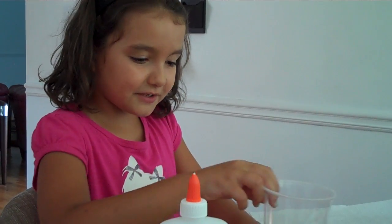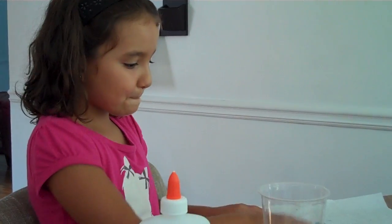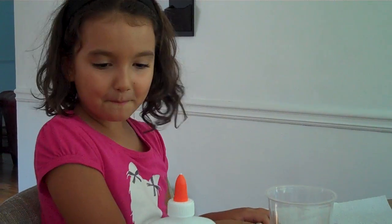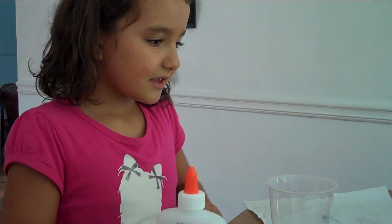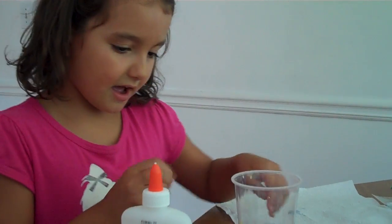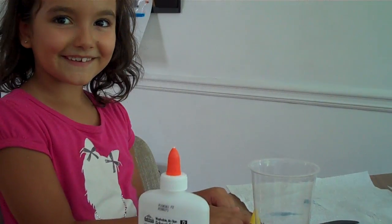And now, you take like a cup, something to mix with, Elmer's glue, some water, and you can start.